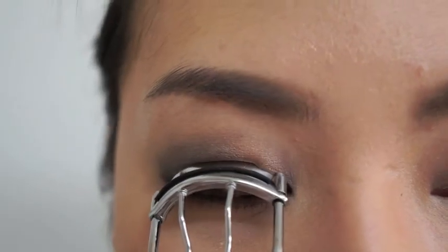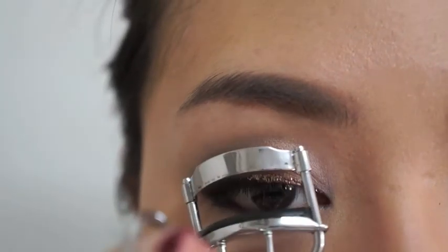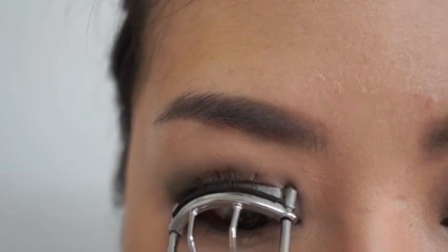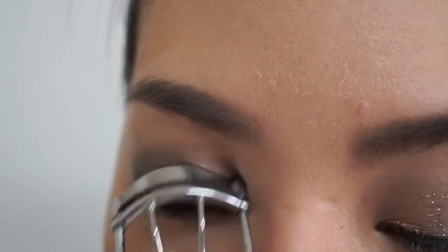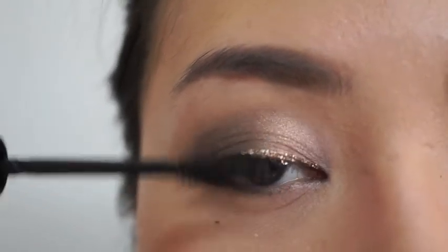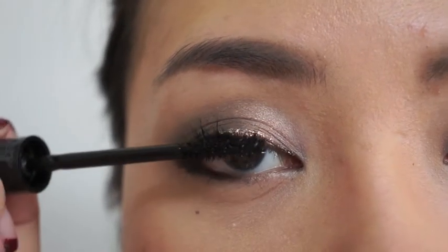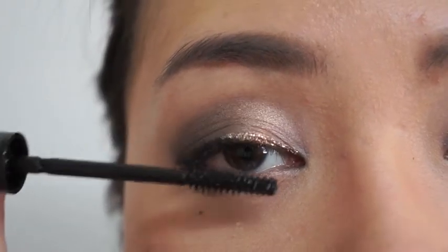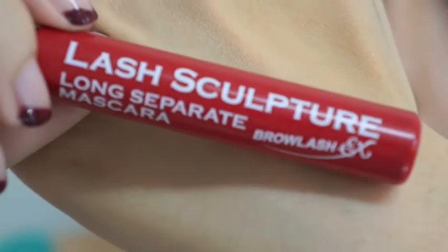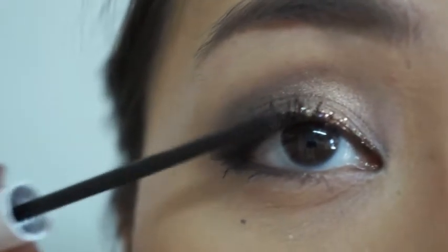I'm going to curl my lashes because my lashes grow naturally downwards. Then I'm going to use my favorite mascara. I'm not going to use false eyelashes, so I'm going to use the Lash Sculpture Long Sephora mascara. This is going to help me to define my lashes.